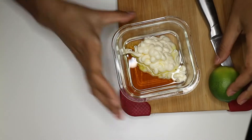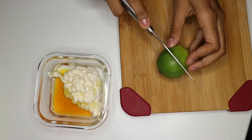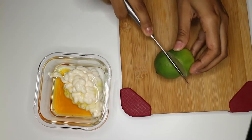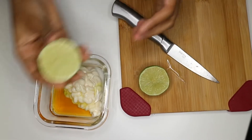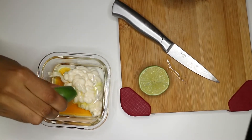Last but not least, lime juice. To be honest, I think I put too much lime juice, but it did not make any difference in my hair — no side effects, my hair wasn't hard or anything like that. I put about half a lime in there and it was good to go.